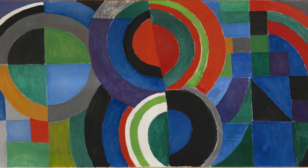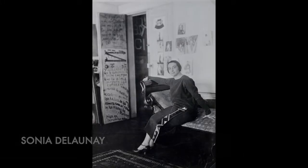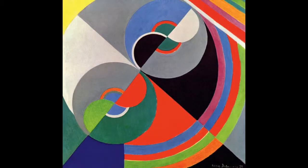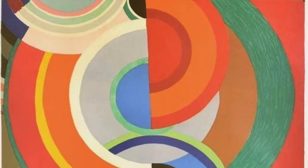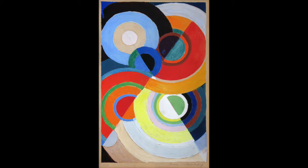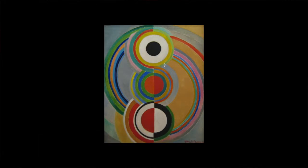The artist we're going to look at today loved colors, shapes, and lines, so she's the perfect example for abstract art. Her name was Sonia Delaunay — she was from France and was a very important artist for abstract art. As you can see in her work, shapes and particularly colors are very important, especially circles. She has many compositions using concentric circles — that's when we have one circle inside another circle inside another, all sharing the same center.